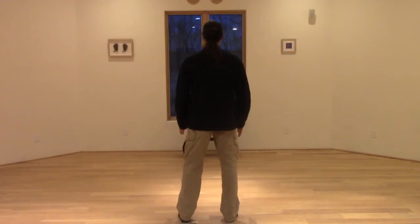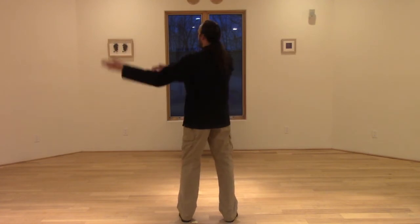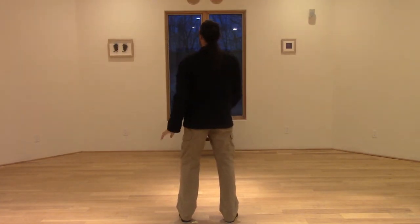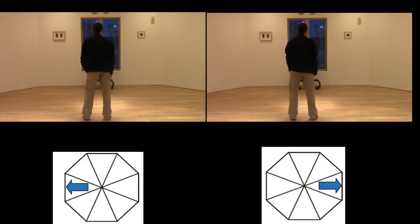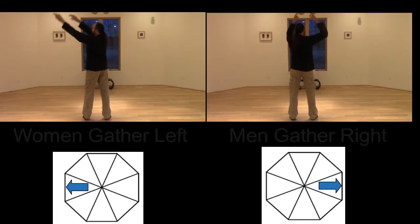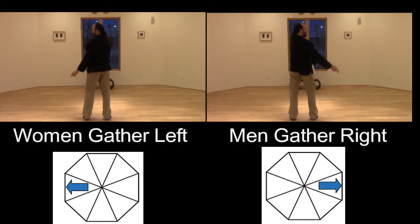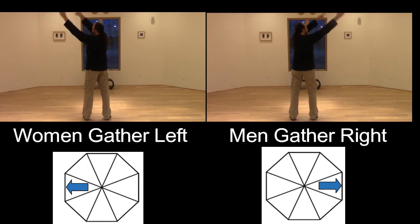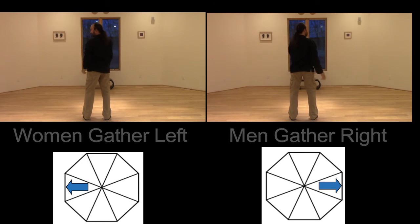After gathering in one direction, we switch to the other side. Women now gather seven times to the left direction, and men gather seven times to the right direction — again with expanding ellipticals, one through seven.